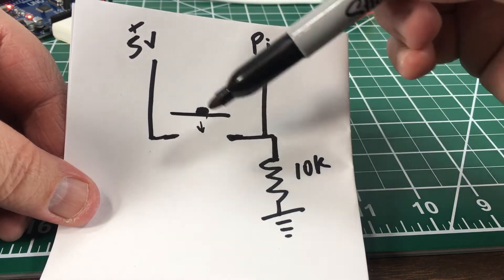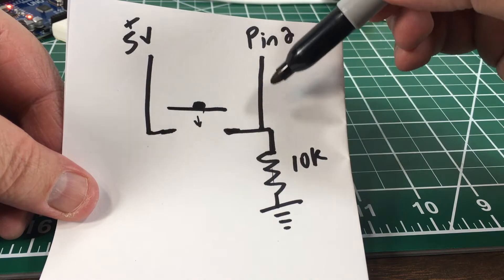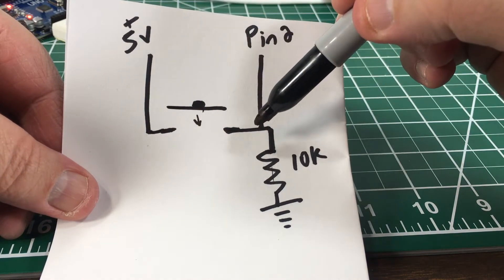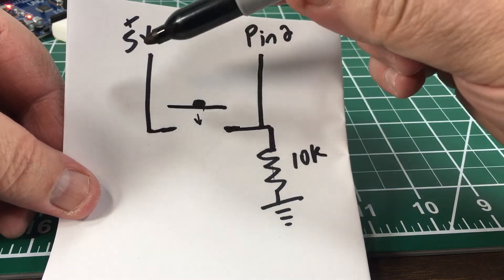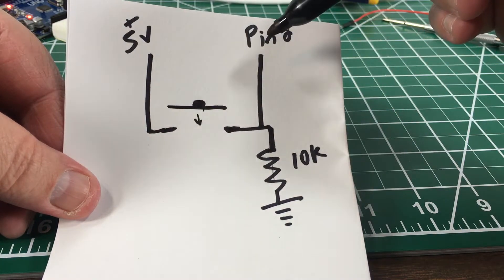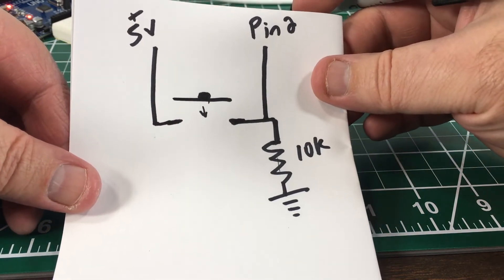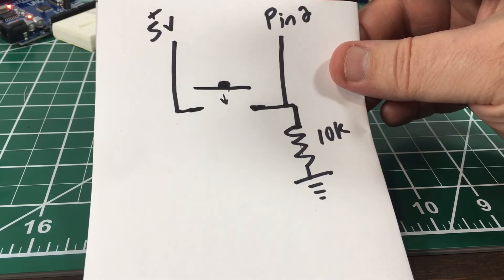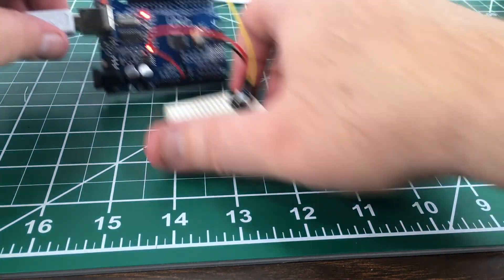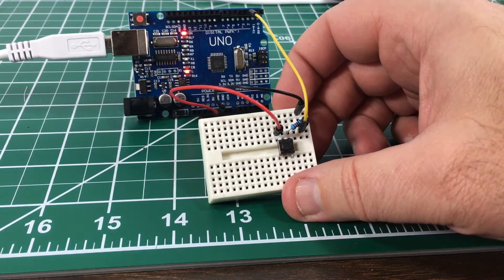When we press the button, the 5 volts flows to pin 2 — it doesn't go to ground because it follows the path of least resistance. If there was no resistor there, whenever we push the button the 5 volts would go dead short straight to ground. So you put the 10k resistor in to make the 5 volts flow into pin 2 instead of shorting to ground. If you want to know more, I've linked a video below on pull-up and pull-down resistors.